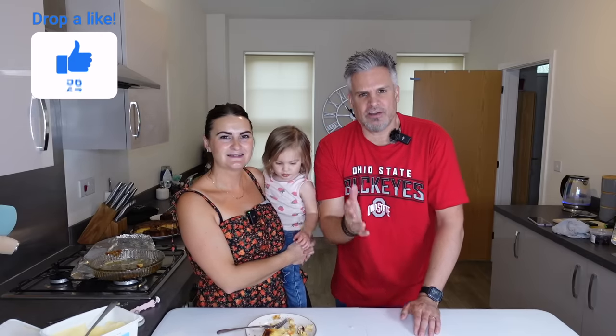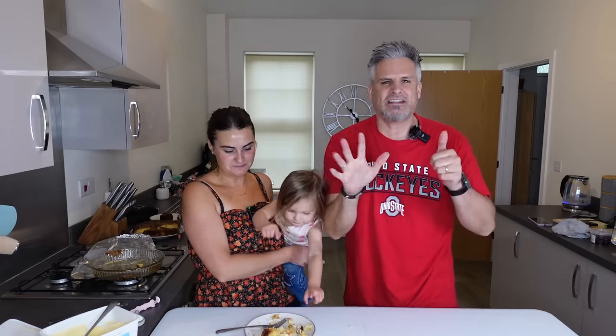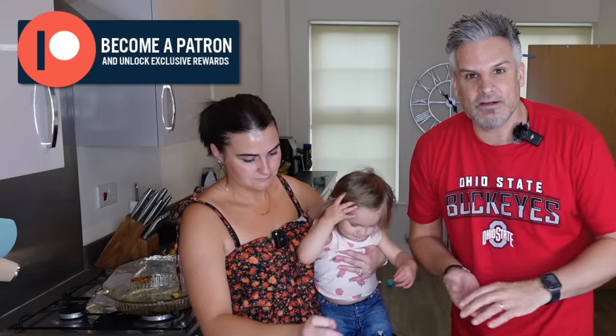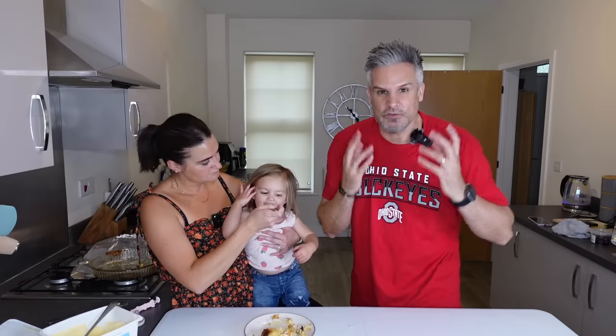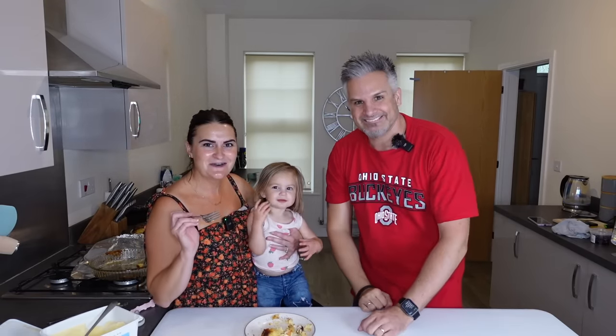Guys, if you enjoyed that video drop a like, and if you haven't already please subscribe and hit that notification bell to be notified every time we upload a new video. We are going to Texas in six weeks — we cannot wait! Take a look at Patreon if you want to see more behind the scenes and a more detailed account of our Texas trip. That's all — take care, God bless, and see you in the next video.